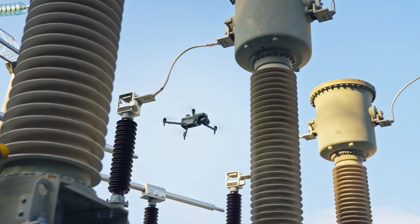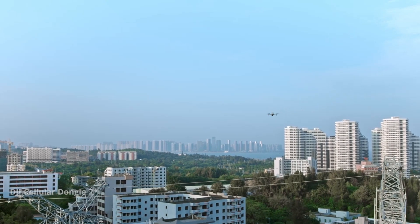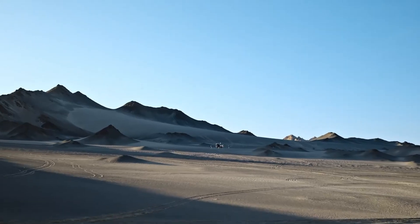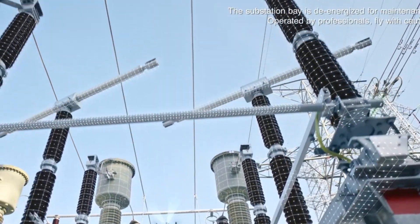With advanced features, enhanced payload options, and cutting-edge AI capabilities, is this the ultimate solution for commercial drone applications? Stick around as we dive into everything this series has to offer. Don't forget to like this video, subscribe to VidGuide, and hit the bell icon to stay updated on the latest tech innovations.